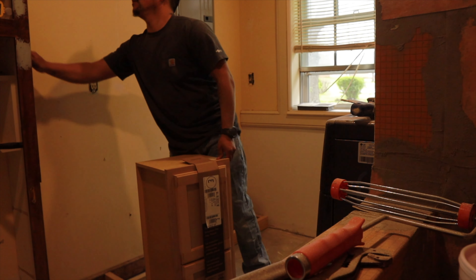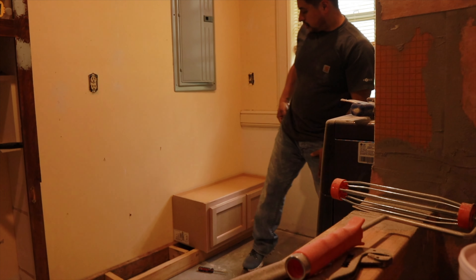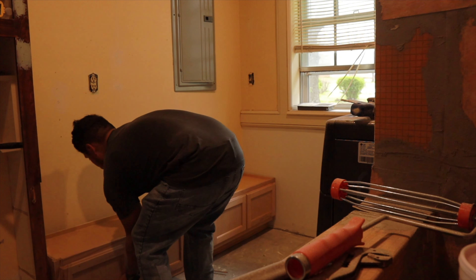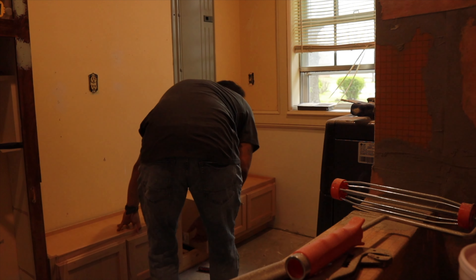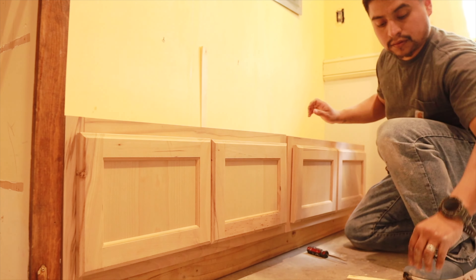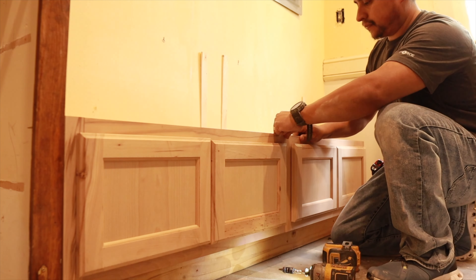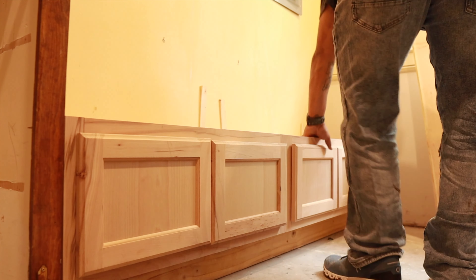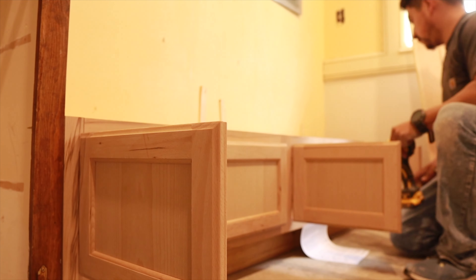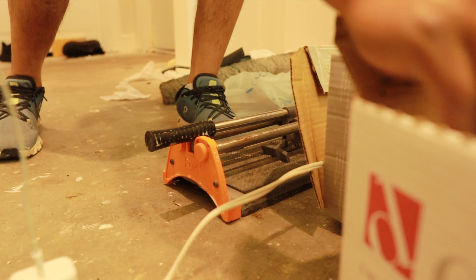The next step was to frame the base for our mud area bench. I just used two-by-fours to make a simple frame. Then I used two small cabinets meant to go over the fridge and placed them on top of the frame — I didn't want anything that would stick out or take too much room. It's just a little area to sit and put shoes on. We also added a cushion top made from a piece of plywood, some fabric, and staples to turn it into a proper bench area.